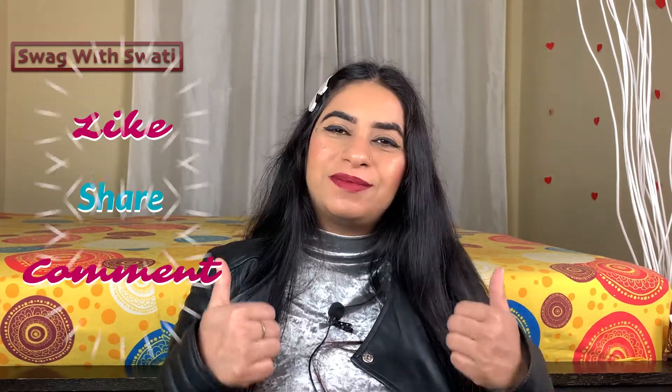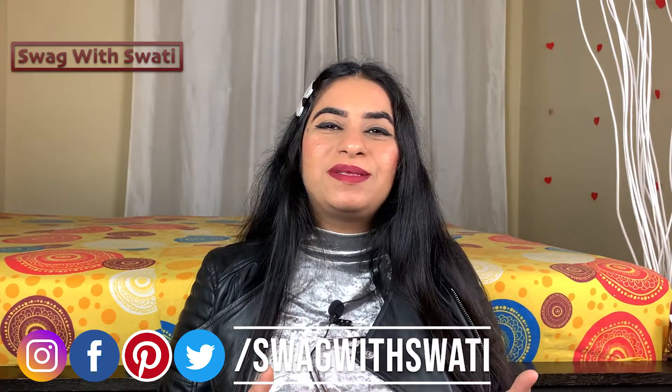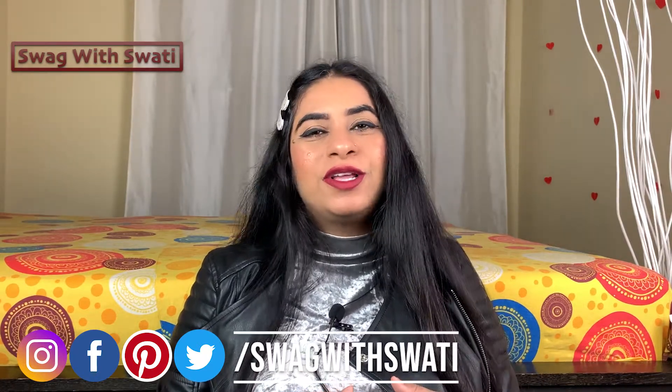Hopefully this video is helpful for you. Since my delivery is in winter, I made this video specifically for winter packing. If this video was helpful, please share it, and if I forgot something, comment and let me know. If you liked this video, give me a thumbs up and follow me on Instagram, Twitter, Facebook, and Pinterest. My handle is swagwithswati. See you in the next video, bye-bye!